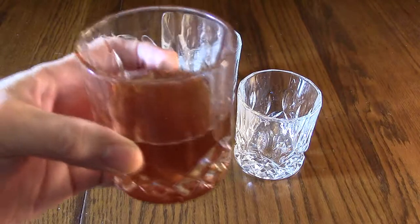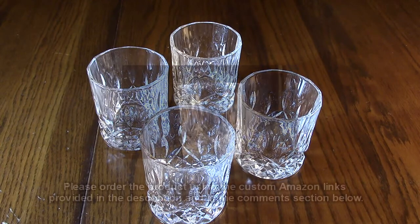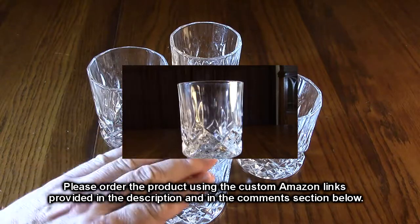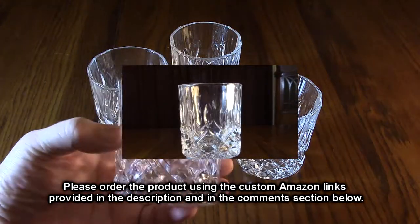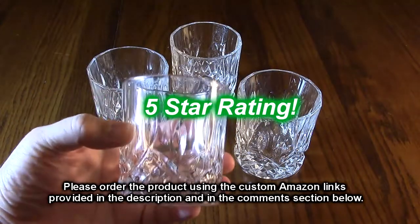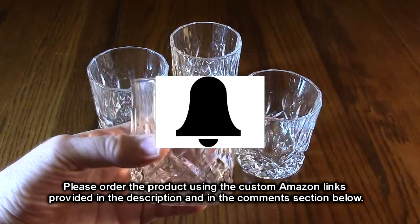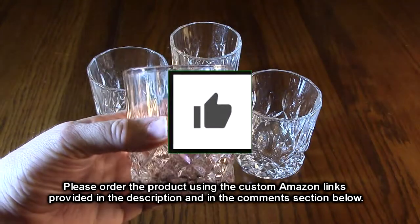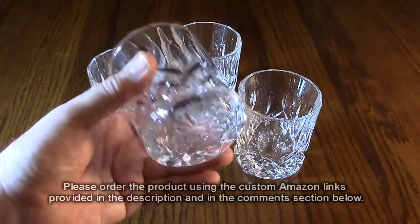So what do I think about this HOHY brand whiskey glasses set of four? I like them — I think they're really attractive, they have a very smooth finish and they just look really nice to drink anything with, not just whiskey or alcohol. I'm going to give them a full five-star rating. Please remember to hit the subscribe button and the bell icon for new video uploads, and if you like this review please hit the like button. I hope the information helped with your buying decisions — thank you for watching.